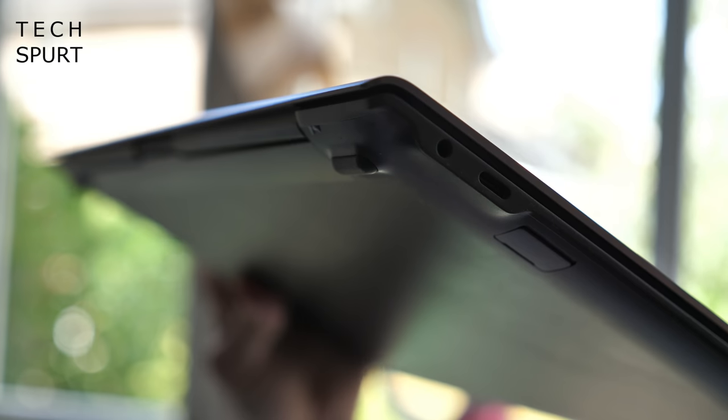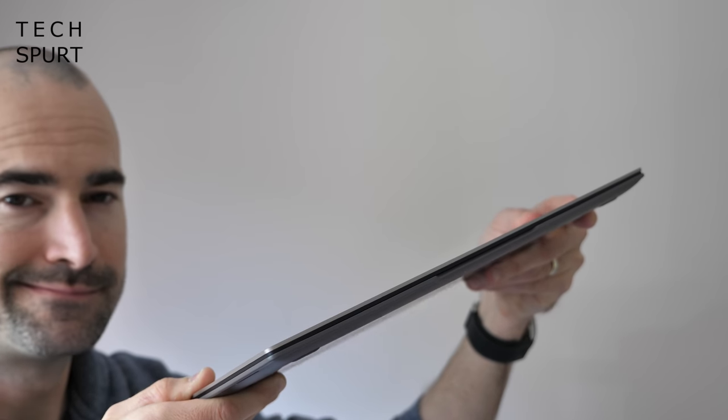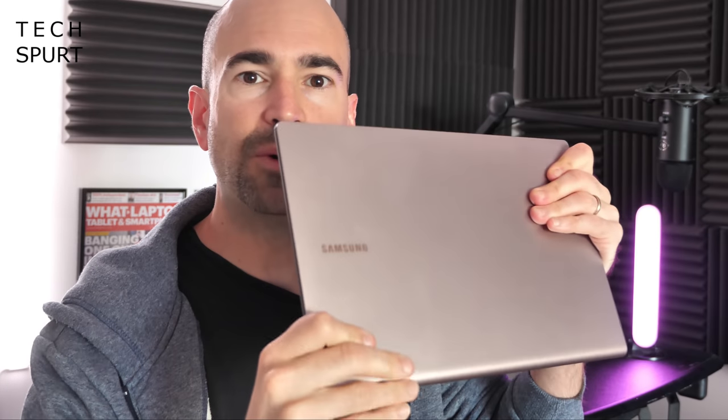Every time I use the Galaxy Book, I feel like some kind of oversized beefcake because it's absolutely teeny. It's so thin you could probably use it to chop spuds, and it weighs a measly 960 grams, so definitely ideal for carrying about all day. Despite the skinny finish, Samsung's all-metal chassis certainly seems tough enough. There's only a little bit of flex when you apply pressure, and that metal surface doesn't seem to scratch up at all either, so you'll be able to chuck it in a rucksack without any protective cover.